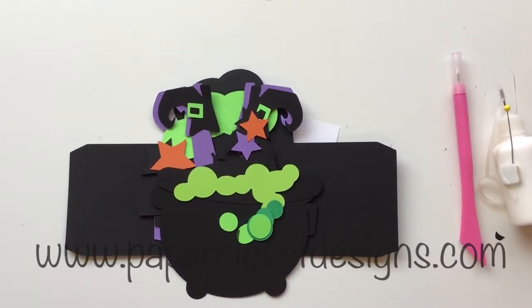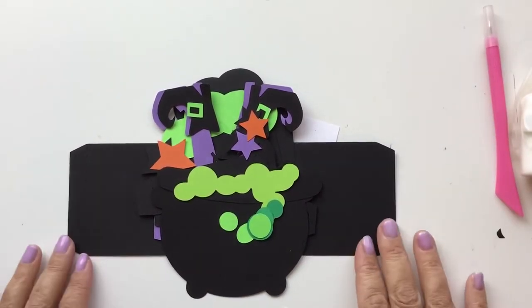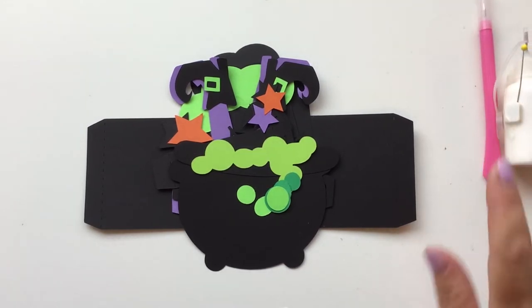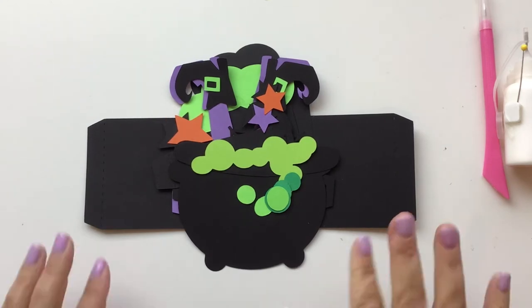Hi everyone, Tracy here with Paper Closet Designs. Today I'm putting together a video for the Witch's Cauldron box card. It's pretty simple to do. There are some little pieces with it but they will work really well. So let's just jump in and get started.